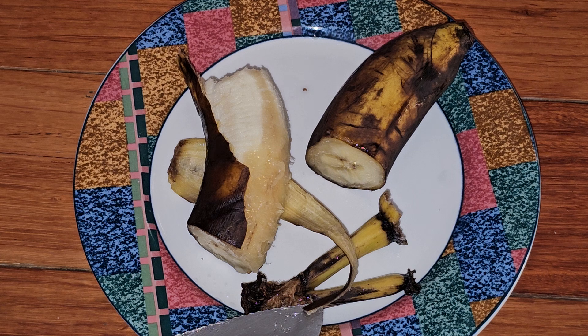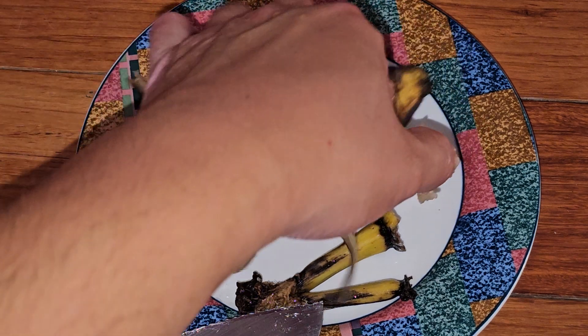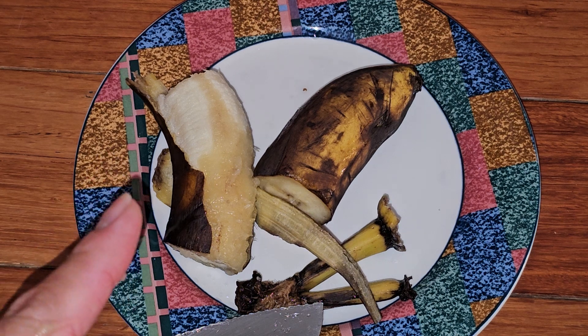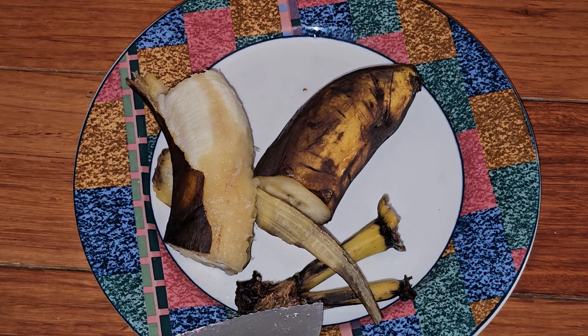Obviously I'm not expecting people to start eating banana peels, because they're probably going to eat it and go 'ew, I don't like the texture, I'm not used to it.' This is actually the first time I've eaten the banana peel. It doesn't really affect the flavor too much. So yeah, that's pretty much it. Hope you enjoyed this video — thanks for watching and I'll see you all in the next one.